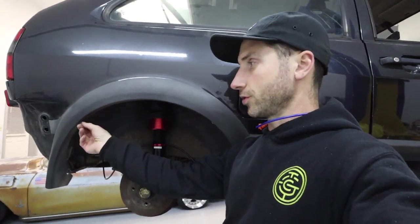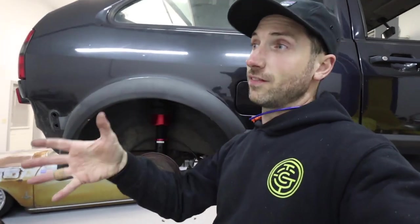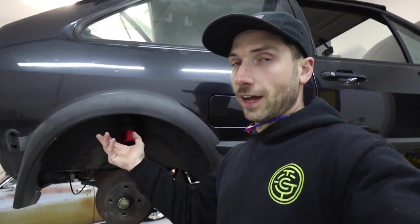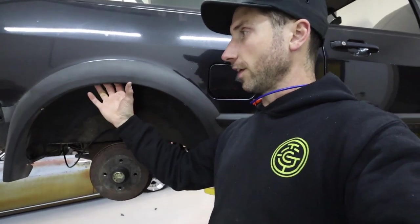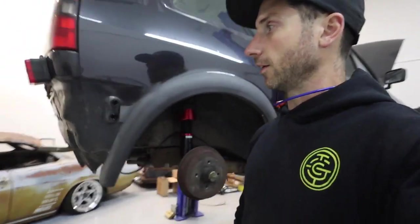I need to modify my arches — these are riveted in, they're normally Phillips head screws and shouldn't be riveted. So tonight I'm not going to drill them all out. I want to roll the fender, put the flare back on, and then trim the flare so I can tuck the lip of the tire.